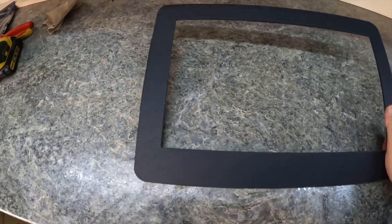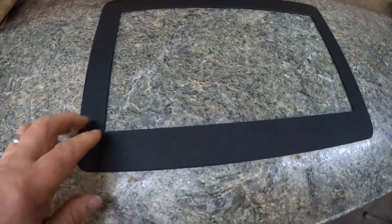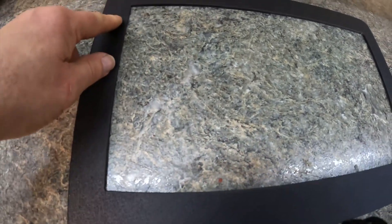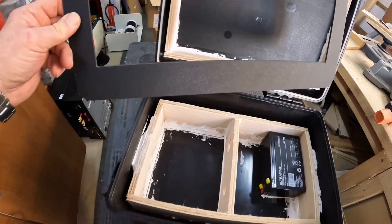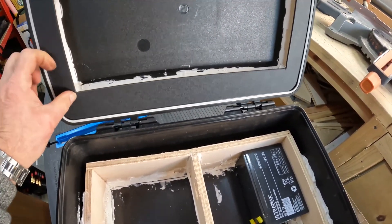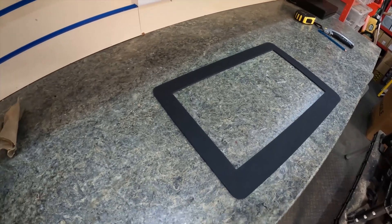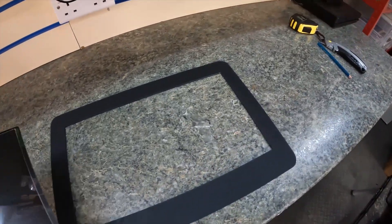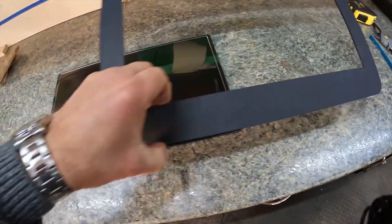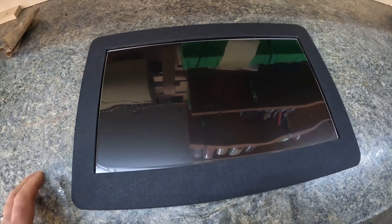The hardest part is cutting the opening for the screen on the top — you have to be really careful. Drill small holes in the four corners, then cut very carefully with a knife without slipping, as any mark will ruin it. The biggest challenge is getting the size right. The screen chosen is a 15.6-inch full HD screen, and it's going to sit behind the opening in the lid.